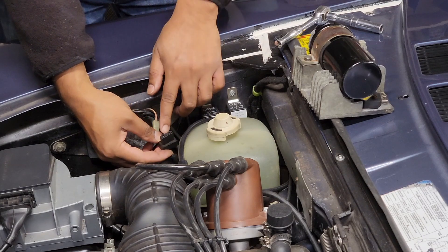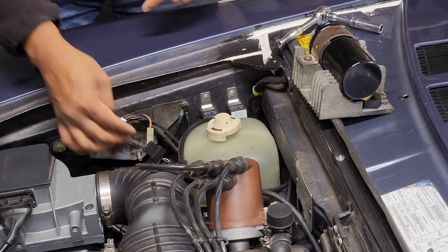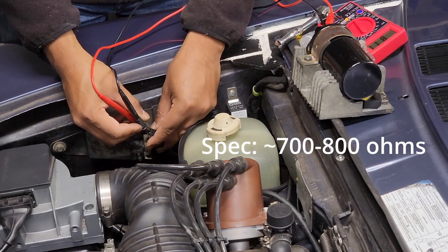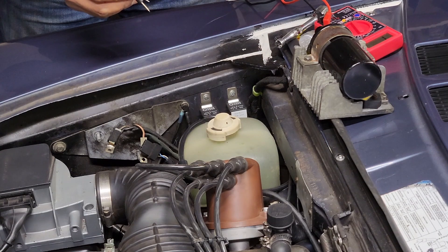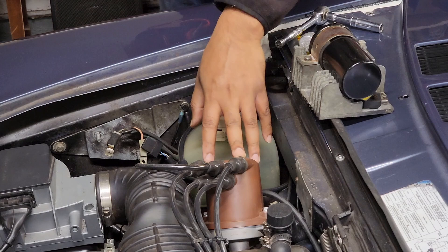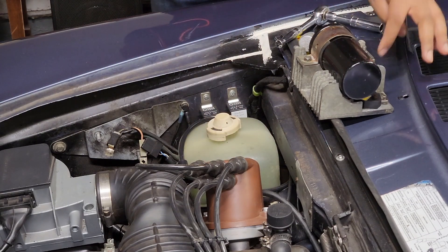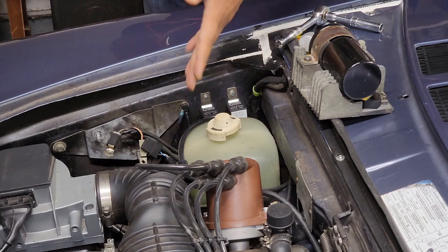This is our magnetic pickup coil flying from the distributor, so I'm just gonna check the resistance in there. That's 811 — well, minus the 1.5 — so that's about 809 or 808, let's just say. So the magnetic pickup coil is good, this coil is good.